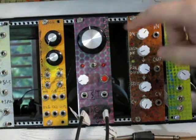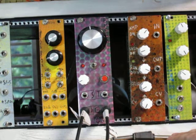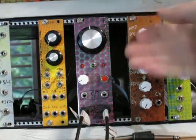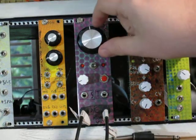Hi everybody, this is the new Barton Musical Circuits manual voltages module. This is a control module that you would use in place of a keyboard or other device to play your synthesizer with. It's very compact, it's very easy to build, and it's very simple to use.